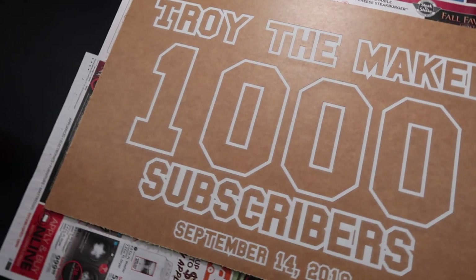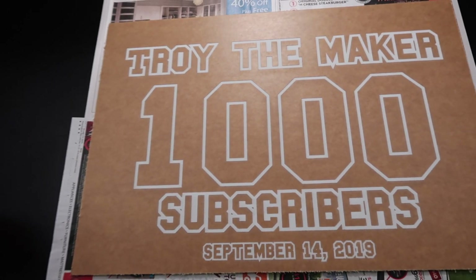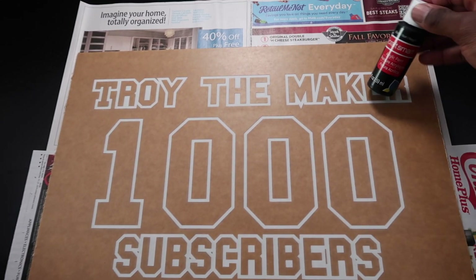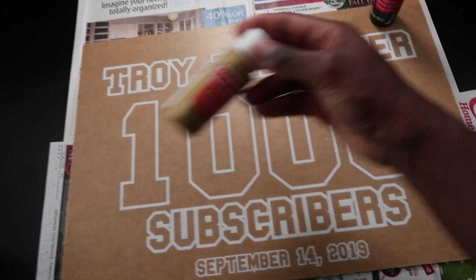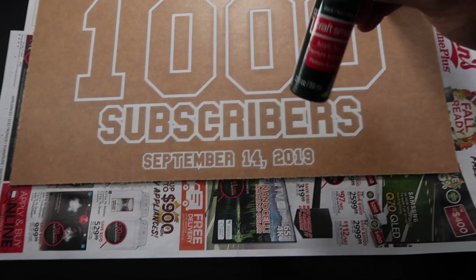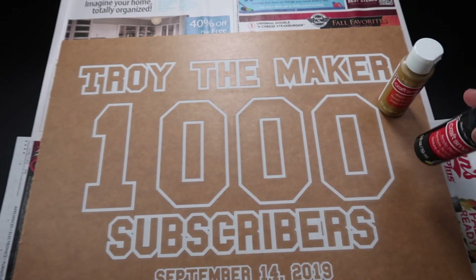There it is right there — TROY the maker 1000 subscribers plank that I just made. We're gonna fill it in with acrylic paint. We're gonna do the TROY the maker in black, we're gonna do the 1000 in gold, we're gonna do the subscribers in black, and the September the 14th in gold. That's how we're gonna do it.